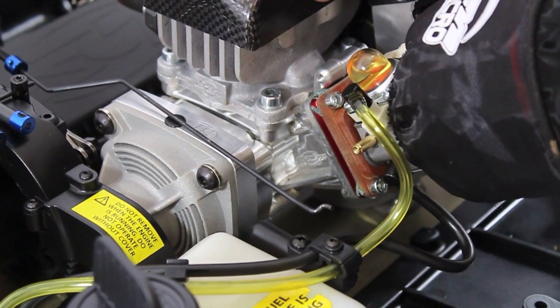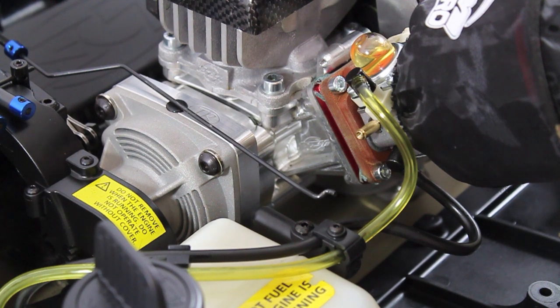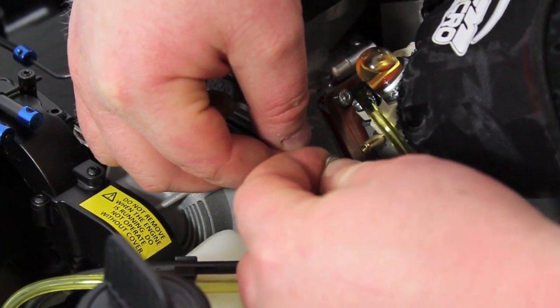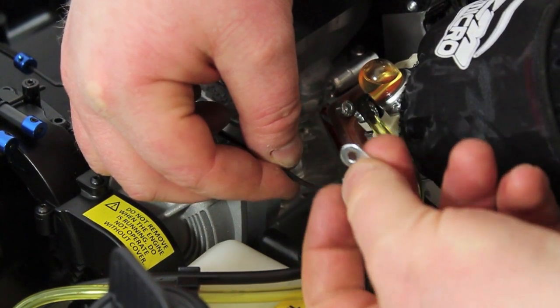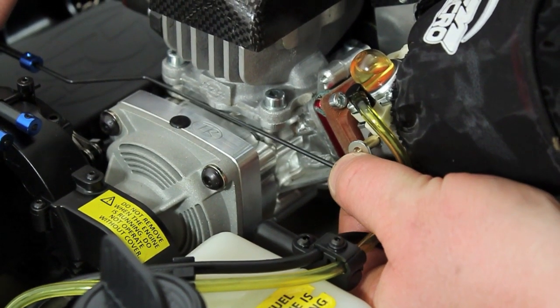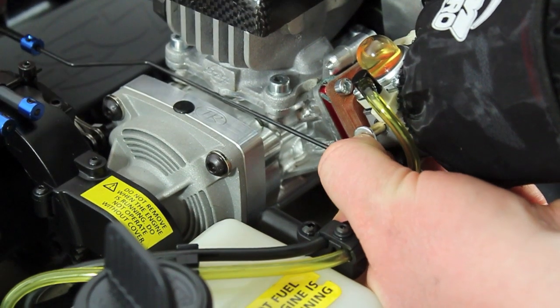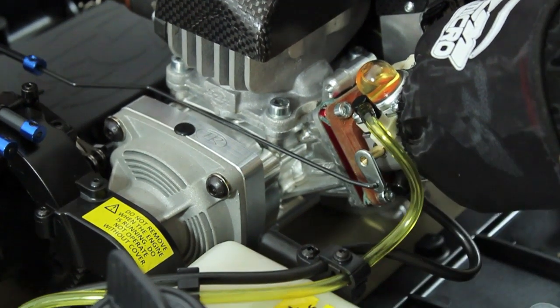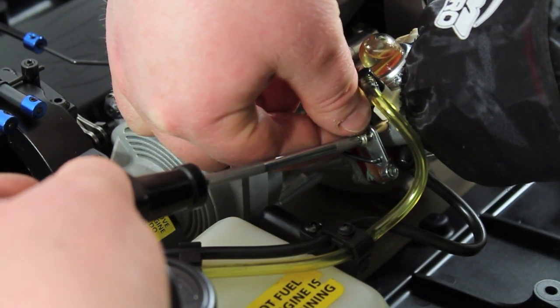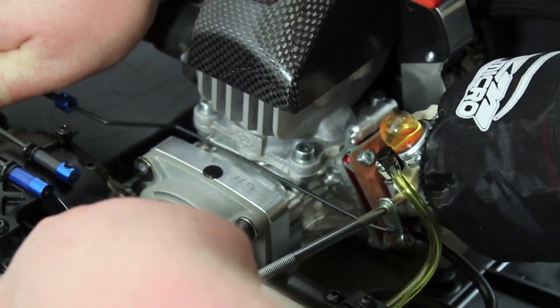With the engine in, fuel lines connected — black to bottom, yellow to top — we now connect the throttle linkage. Basically, flip the kidney around so it faces out rather than back. Be careful with the little screw, get it nicely on there, and snug it up neat.